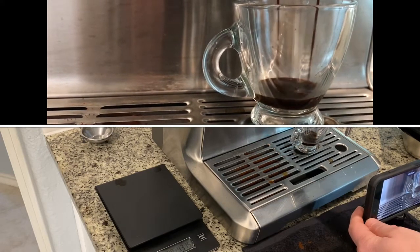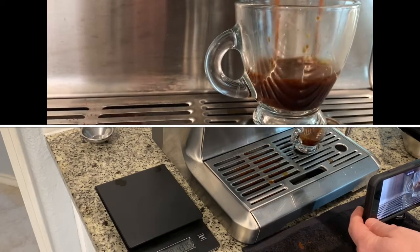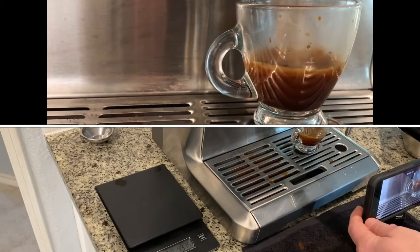Great first try, but this is not it — we need to continue to work on the grind setting. I'm thinking we go from a 10 down to a 7.